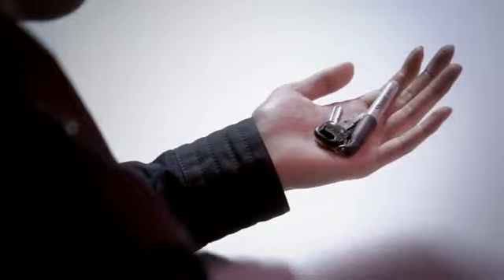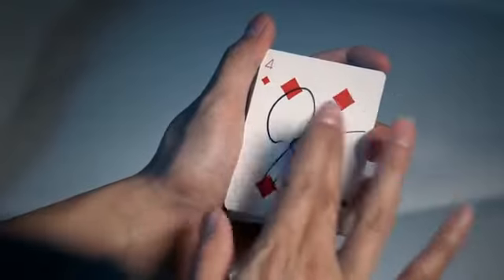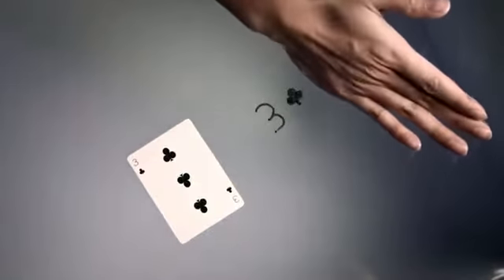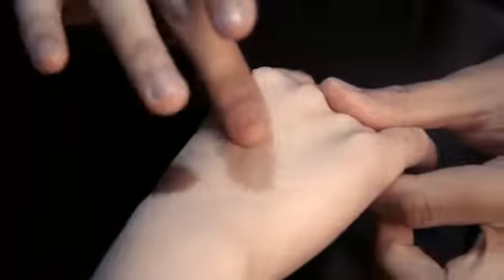Simply slap it on your keychain and it's ready whenever you are. Use it as a permanent marker to have a card signed, a dry erase marker for those mentalism applications, or even a moving ink marker for some truly crazy visual effects.